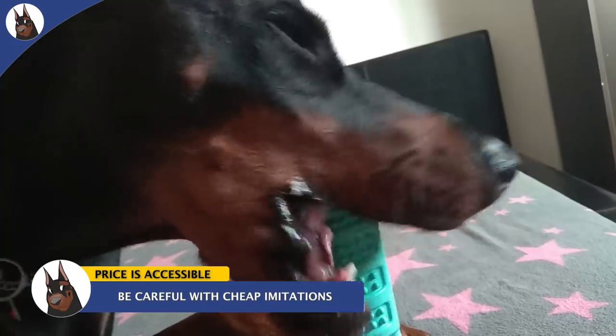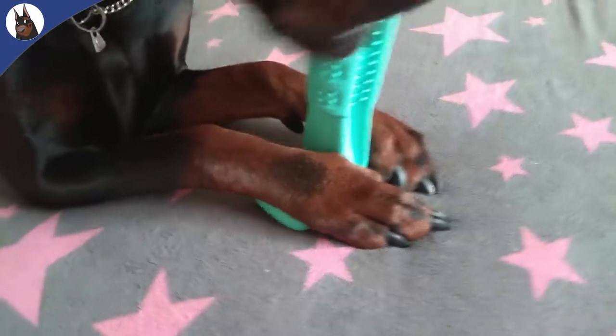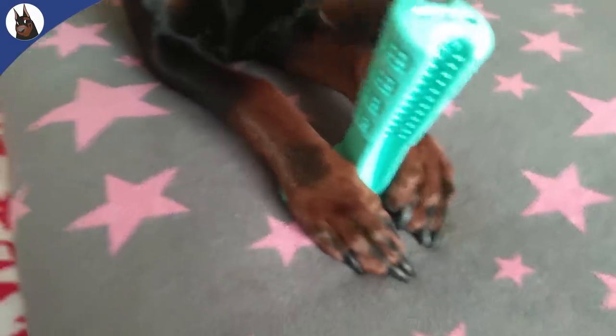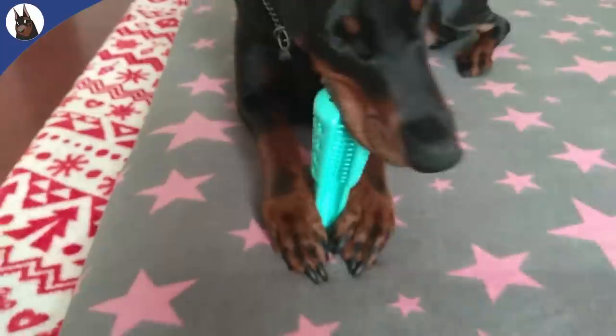As a last note, you should be careful with imitations. This is about the original bristly brushing stick and not cheap plastic imitations. The price is very accessible, so you don't need to put your dog's health at risk.